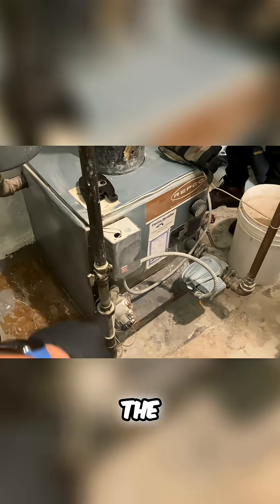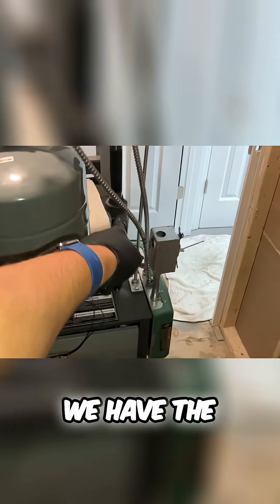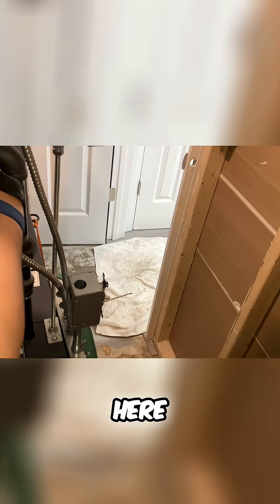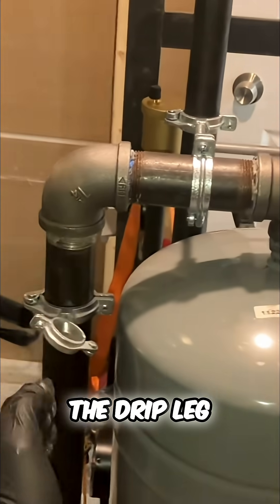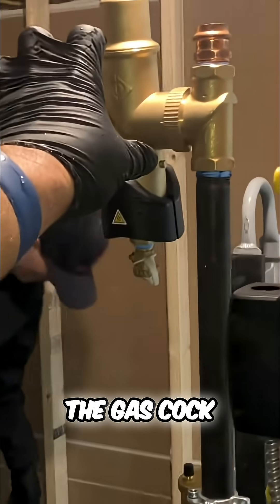Now I'm going to disconnect the gas. If you notice, we have the gas coming up here, across the drip leg with a T, coming up with a ball valve — sorry, the gas cock.